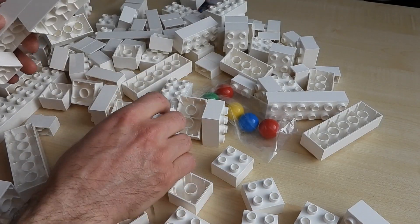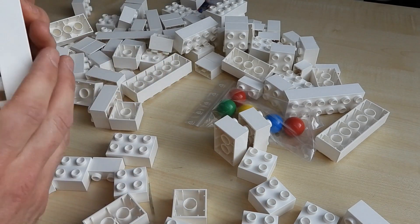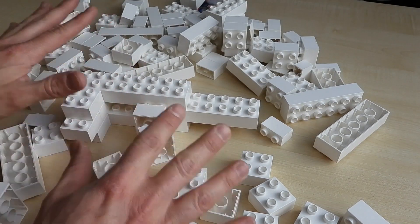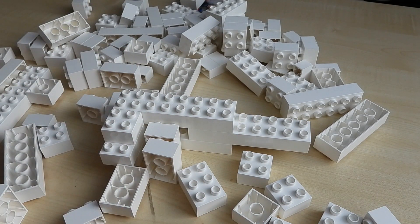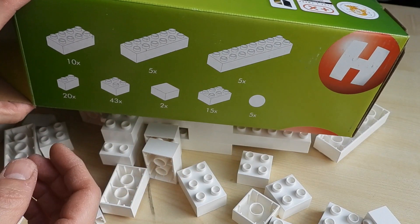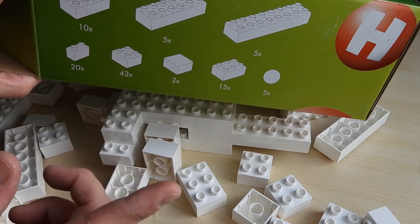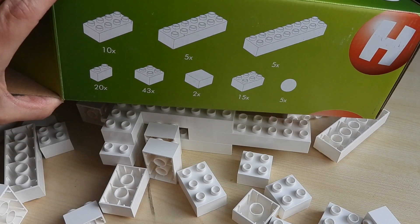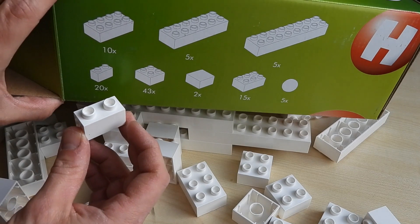Quality as usual — bricks fit together nice and firmly. So this is just one box; what you see on the table here is the contents. On the box it says what's in there: you get 10 of those and so forth, you can see the numbers. And what I like best is you get 20 of those little ones, and they're fantastic.